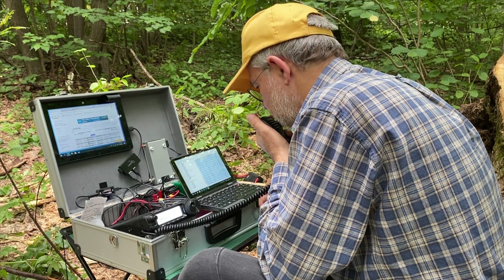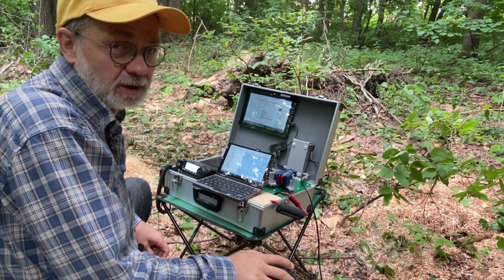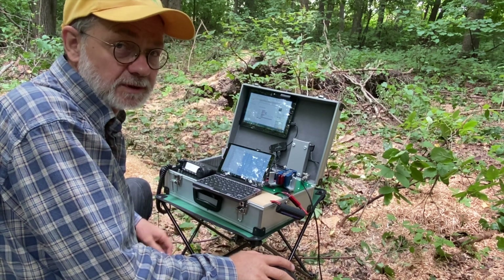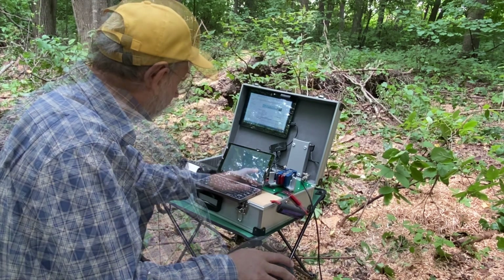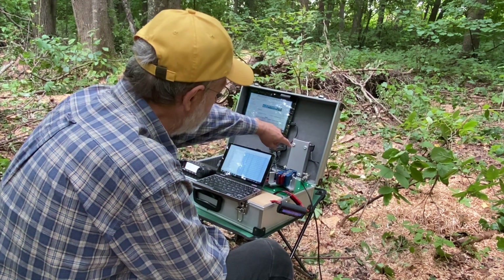So far on 80 and 40 meters, in about one hour I've done 85 QSOs — that's very good with this antenna. Now I'm going to try to spot myself on 30 meters on the cluster. The SWR tunes very well.